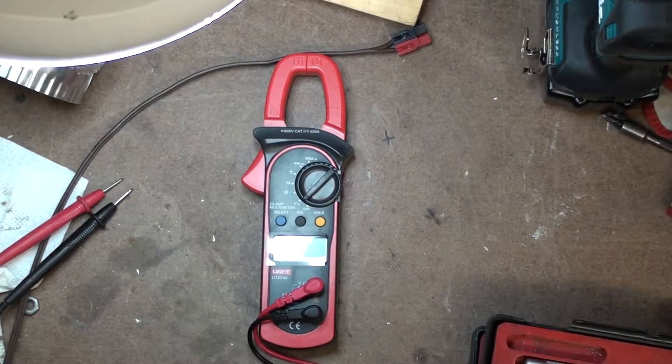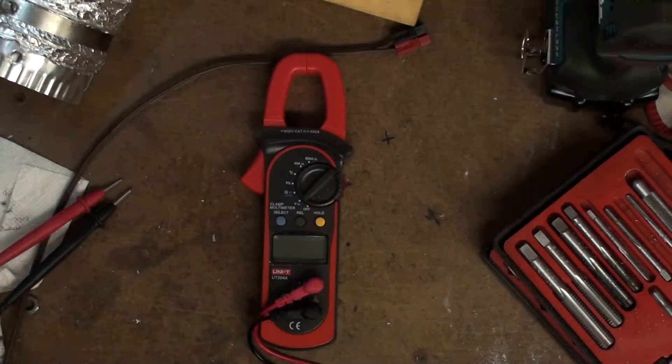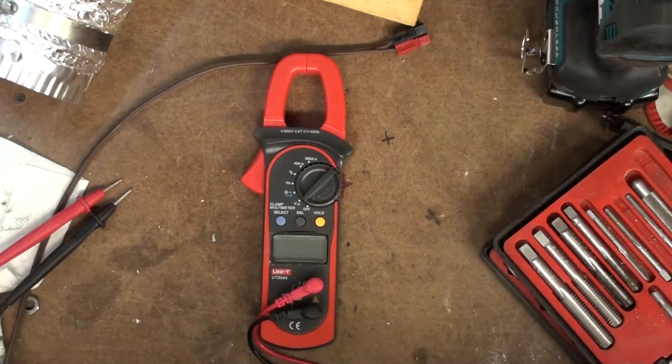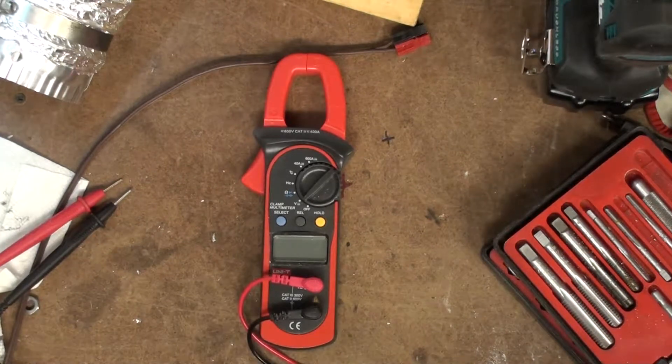Hey, this is a really quick video about this Unity UT204A. This is a hobby grade, consumer grade clamp meter, AC-DC amps. I know it claims all sorts of things about Cat 2 and Cat 3, probably bullshit.